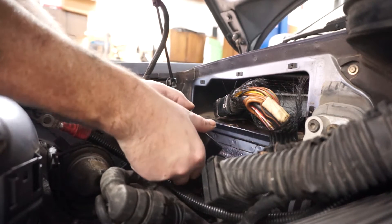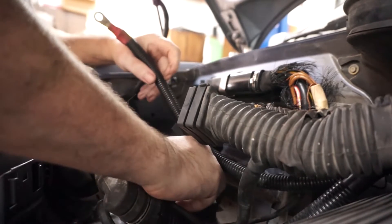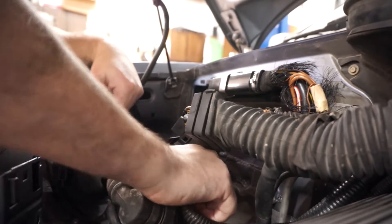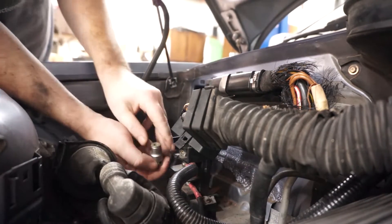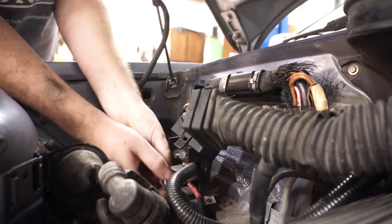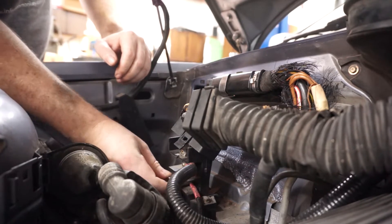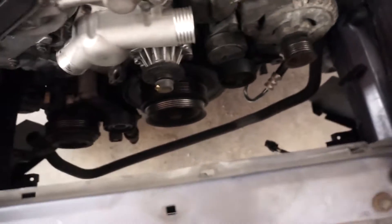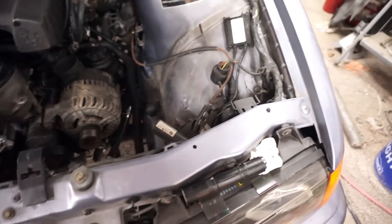Okay, some sparkage but no fires, so that's good. That also means the battery has some amount of charge. At this point, make sure there's nothing that's going to get caught in the engine — don't see anything, so I think we're good. If I turn the key, in theory we should get a fuel pump and stuff.